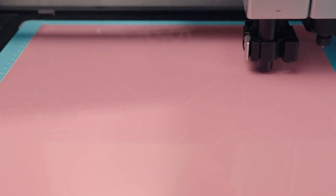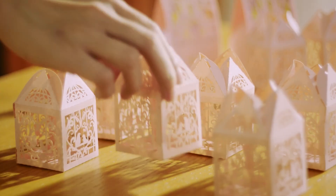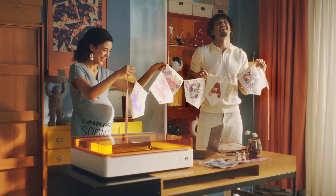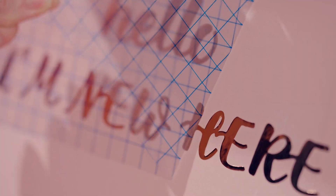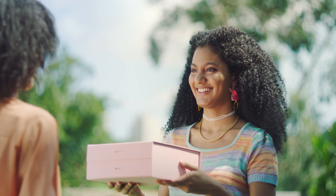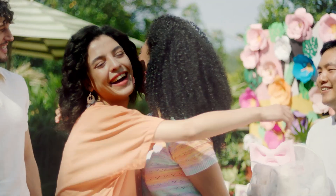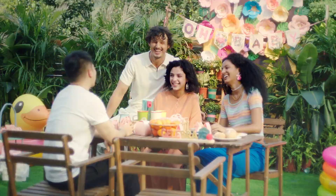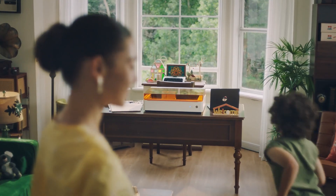Creating one-of-a-kind pieces, weaving tales of joy, dreams and achievability with each intricate design, and sculpting a future filled with possibilities. Being a creator, sharing joy and embracing love — you hold the power to heal yourself, to express love and explore life.